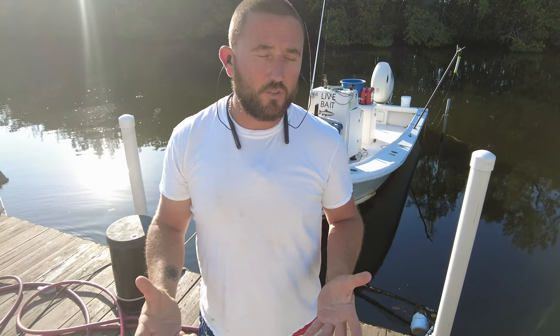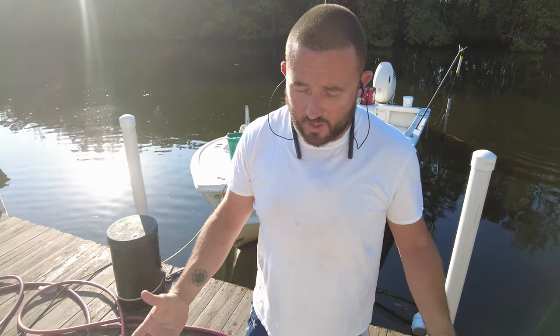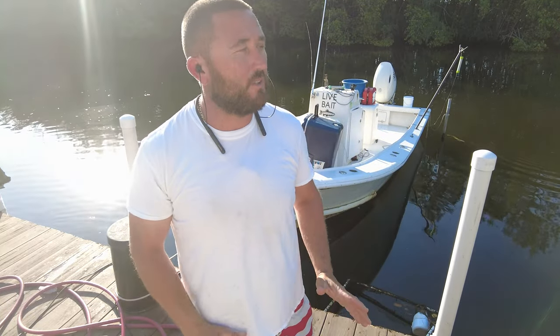Alright guys, so we just got done with our night on the water and I didn't show you guys a lot of it. I didn't bring you guys with me at all. I brought the camera, I wanted to do some recording, but I realized it was too city — there's too many recognizable spots and stuff like that. So I didn't bring you guys with me. I'm sorry guys. I'm gonna apologize to you for that, but I do want to start bringing you guys with me more.